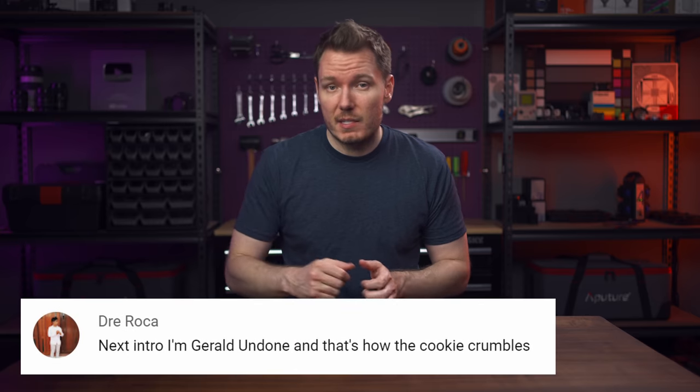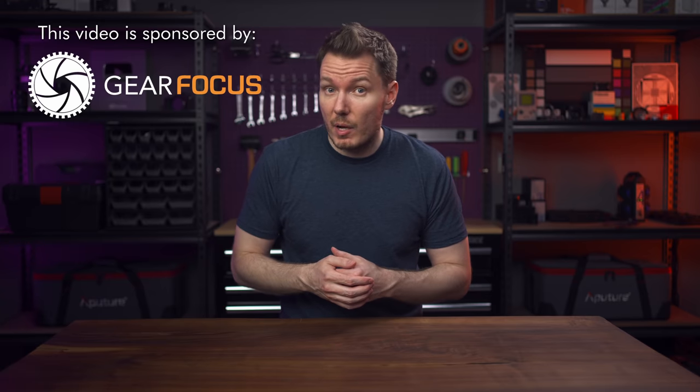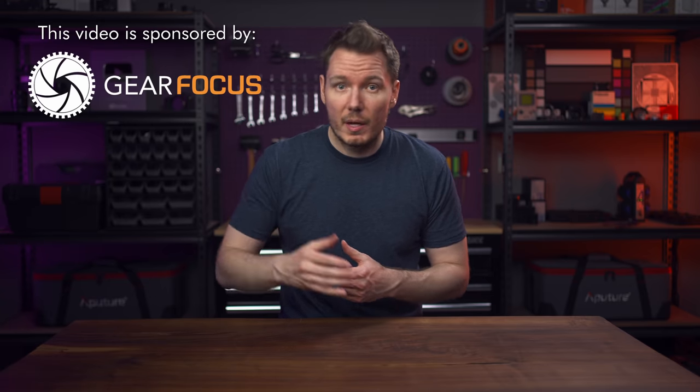What's happening, everybody? I'm Gerald Undone, and that's how the cookie crumbles. This video doesn't have a clear disclosure — some of the components were supplied by the brands I'll be discussing and others I bought, but I'll be giving you my honest opinions of each piece either way. This video does have a sponsor though, and that's Gear Focus. More about them later on in the video.